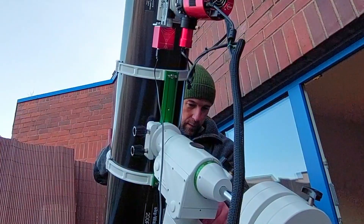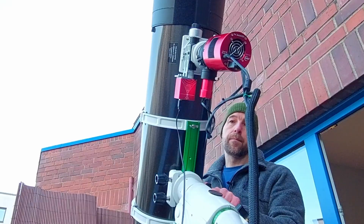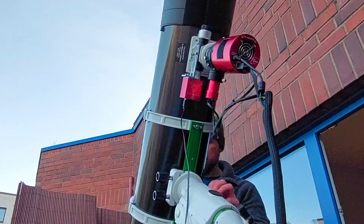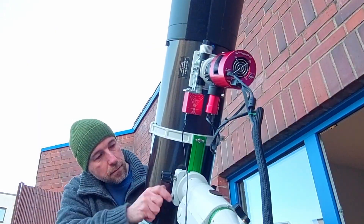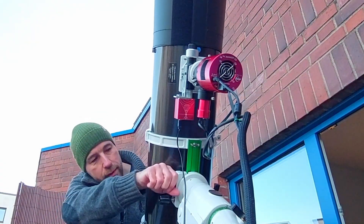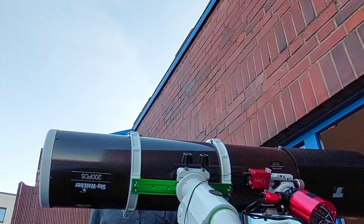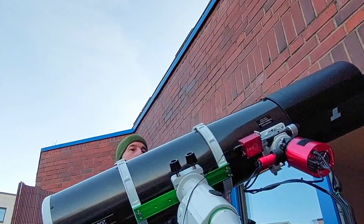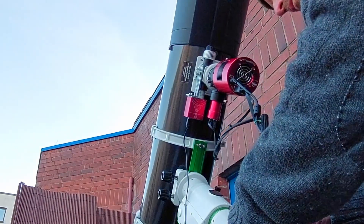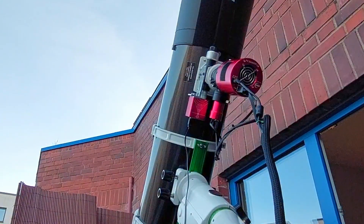It's actually nice to do it in the daytime to see something. That's good, now it's just a slight movement. That's something — this is well balanced, nice. Okay, I will do the collimation and that's it actually.